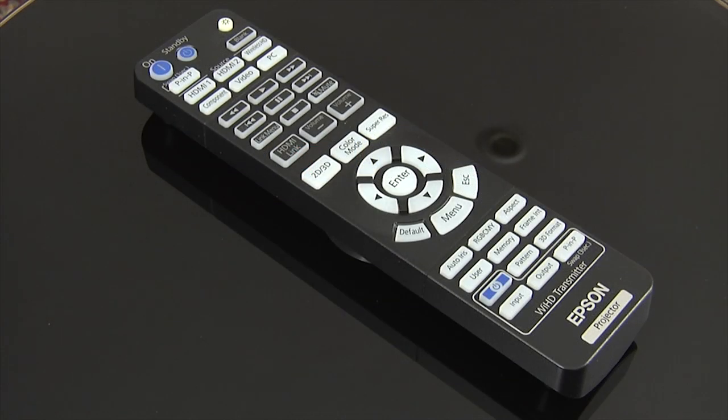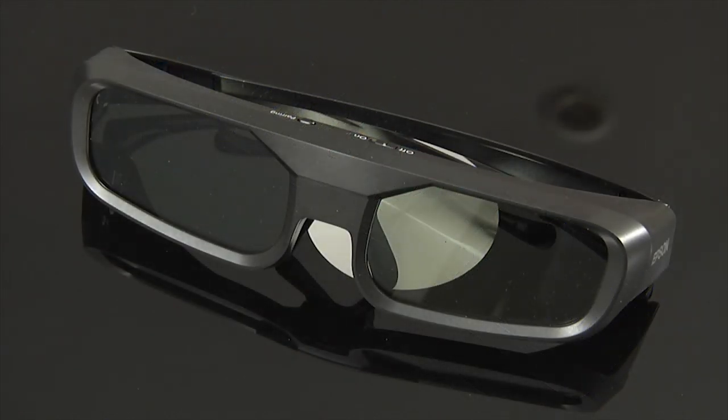The backlit remote control is large, easy to use and comfortable to hold. The TW9200 comes with two pairs of 3D glasses that use RF to sync with the projector.